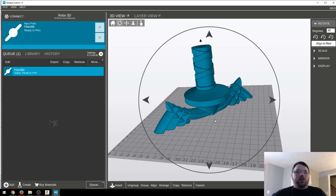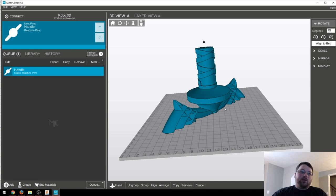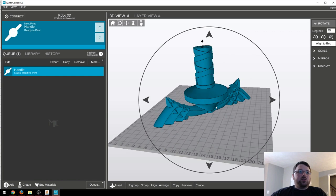And here we are in MatterControl, getting ready to send the files over to the printer. Yes, we are back in MatterControl. I tried out Cura, and call me crazy, but I actually prefer MatterControl. Not that there's anything wrong with Cura — it was a great program. I just like how this one works a little bit better.